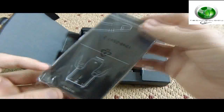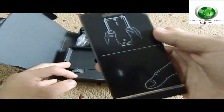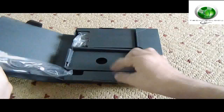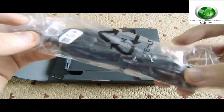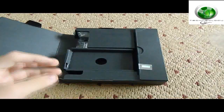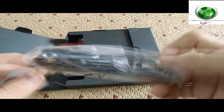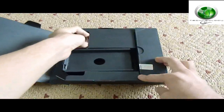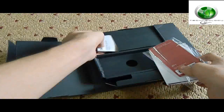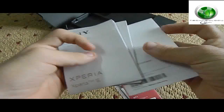Here is the phone itself. This is the USB cable, and another USB cable for the car charger. Here is the HDMI cable.